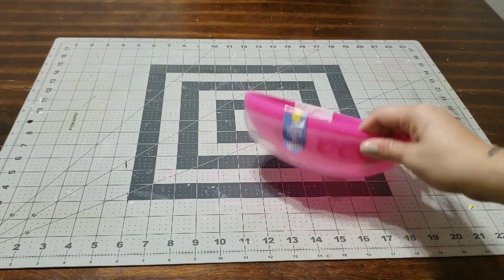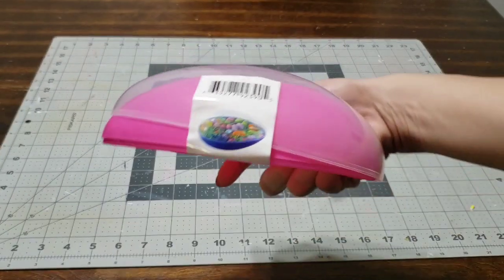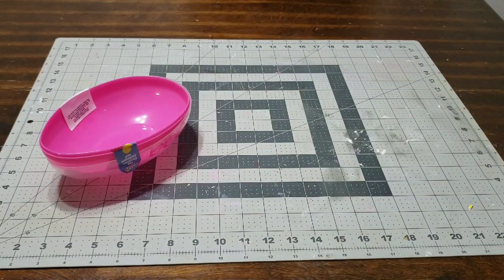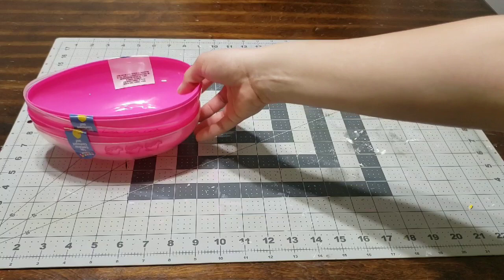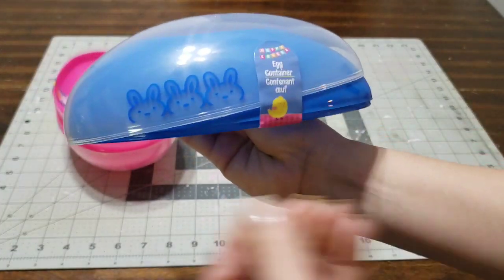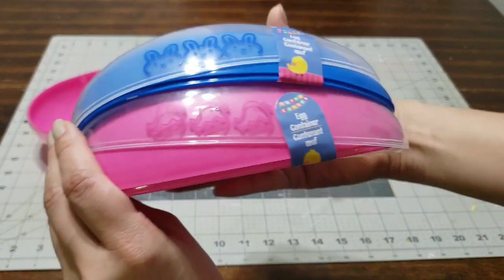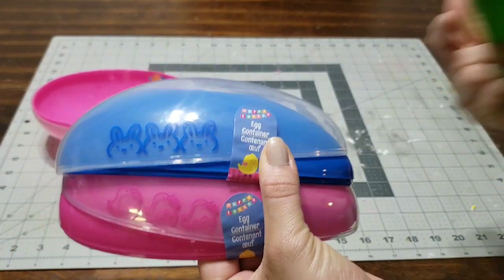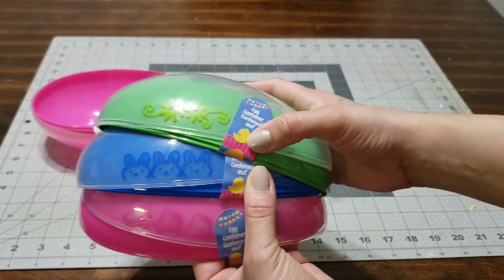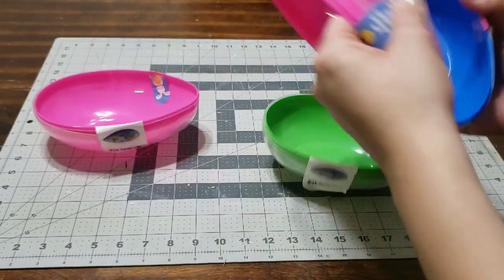Hey you guys, I'm here with another haul and it's gonna be Dollar Tree. The first thing I picked up were these jumbo eggs — they are so cute. You can add a little bit of grass in there, add some chocolate or some money. I picked up two of the pink, one of the blue which has the little bunnies — look at how adorable that detail is. They also have the chicks in pink and the green has the floral, so each of them has a little bit of detail, which is perfect for Easter.